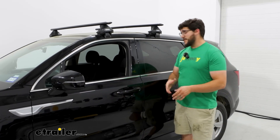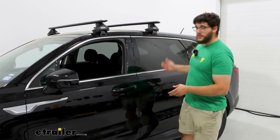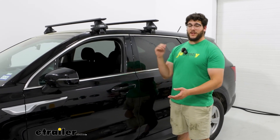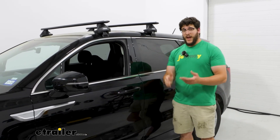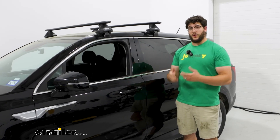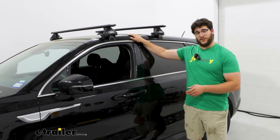One of those big reasons is if you have a family and you want to take a trip. Since we do have three rows of seating, you're probably not going to have a lot of storage in the back of your vehicle, so your roof is going to be a great option for that. And if you don't own a hitch, or your hitch was already being occupied by something else, that's going to be another reason to store things on top of your roof.